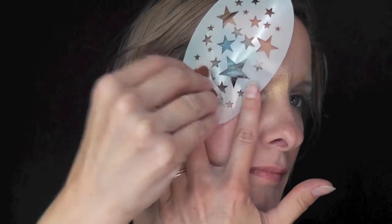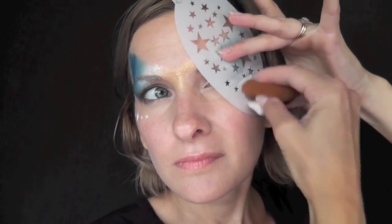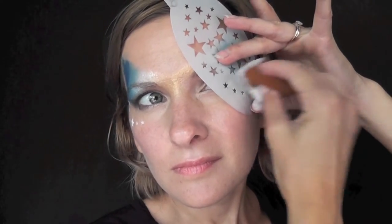Next, I'll be using some Paradise White in BAM stencil number 1039. I'm just going to pat some white over the star shapes on the tops of both of the cheekbones and then also in the center of the forehead as well.